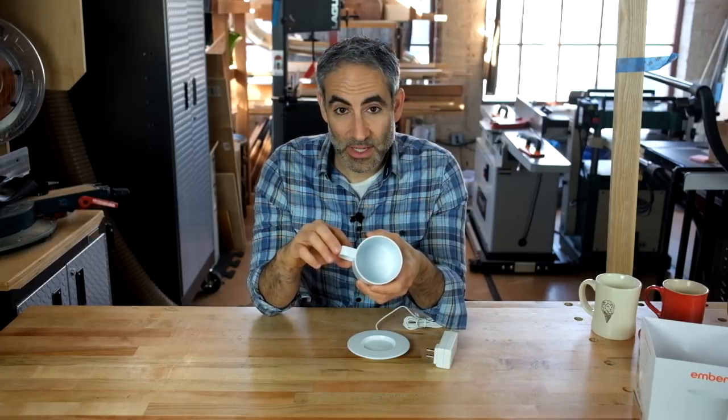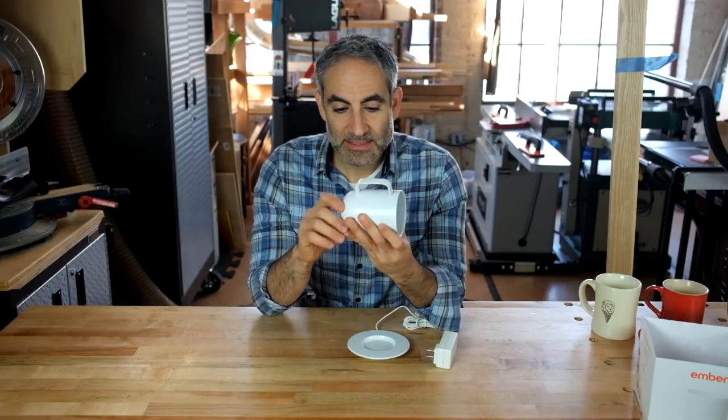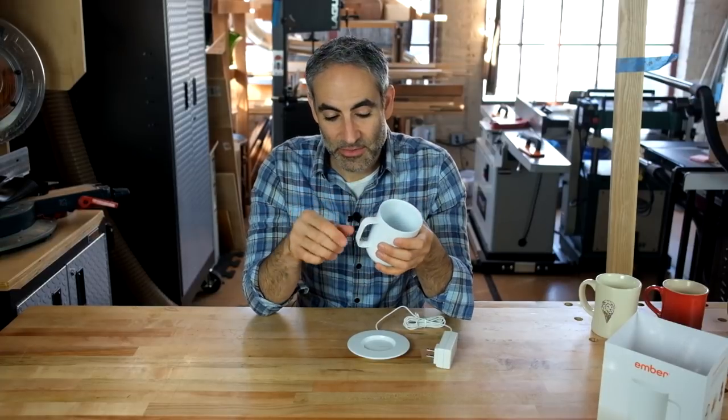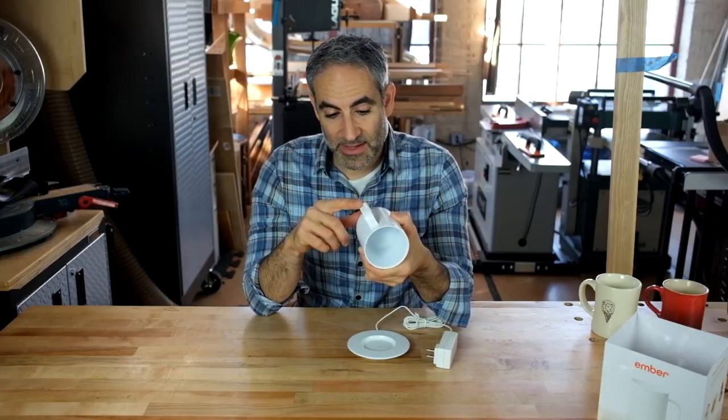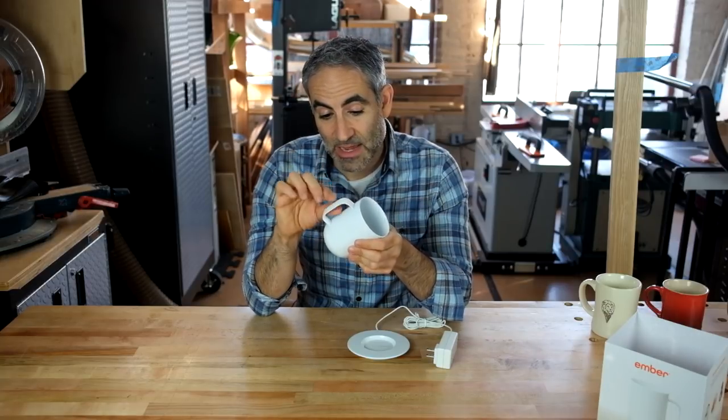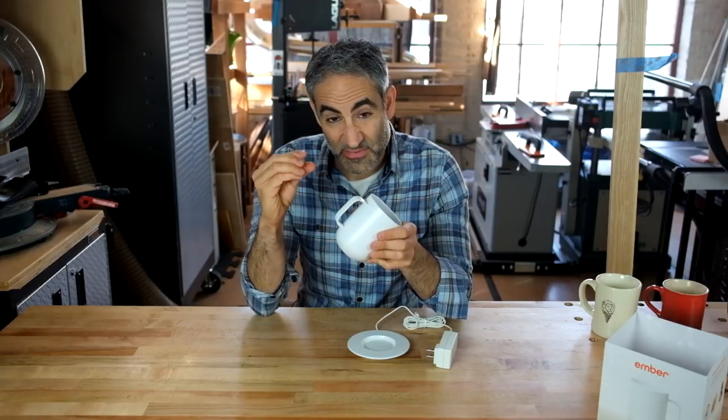But that does have a few consequences, one being the handle profile. The packaging tries to purport that this will become your new favorite mug. One thing I really like about a coffee mug is the feel in your hand, and this has a very sharp outer profile. That's probably because they had to make this out of stainless steel and couldn't make a nicely rounded handle — just relying on the outer ceramic coating for finish but not for fill. You end up with a sharp profile that's not particularly satisfying to hold.